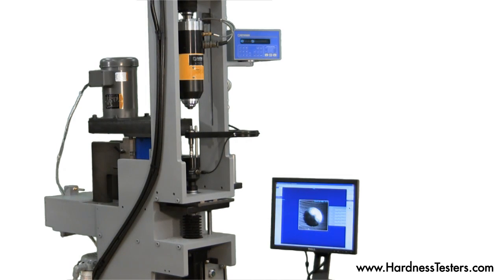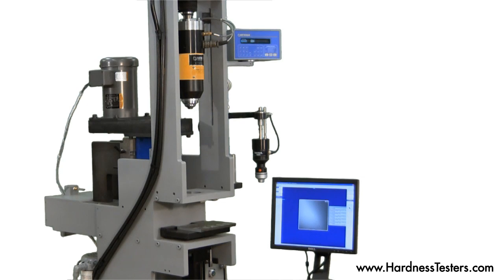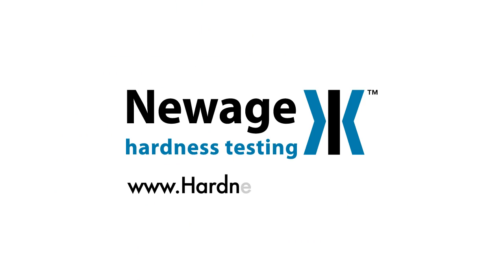New Age Testing Instruments can custom design a Brinell hardness testing machine to suit your application requirements. With over 40 years of experience in industries including auto, military, steel mills, and heat treating, our staff has the expertise and knowledge to assist you. Please visit us at www.hardnesstesters.com.